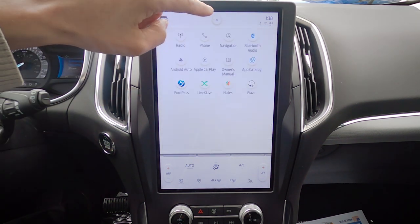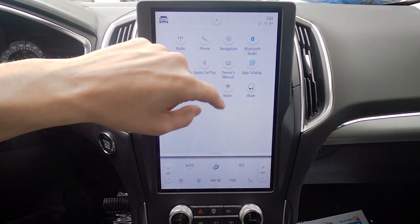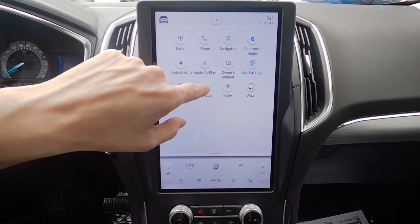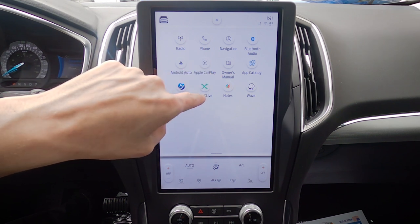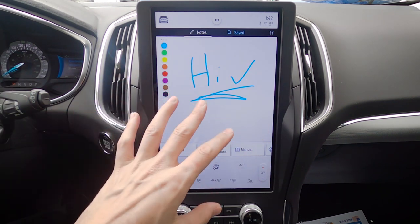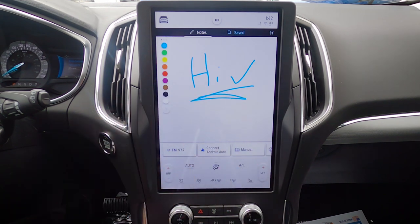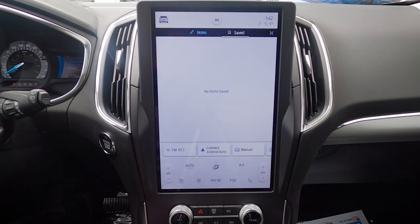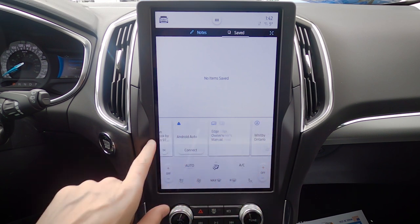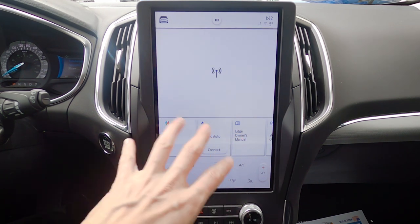There's a hot button along the top to quickly jump to radio, phone, navigation, and other features. There's also a digital owner's manual — if you get a weird message on screen, jump in the manual to figure it out. FordPass button, LiveXLive, Spotify, and other apps work directly through this screen. There's a Notes feature where you can write quick notes, erase, save, and use different brush strokes. The hot button is dynamic — it changes based on what you've used previously inside the vehicle.